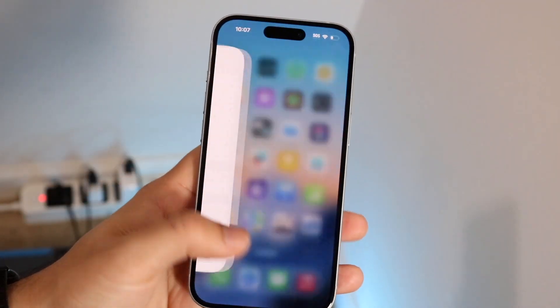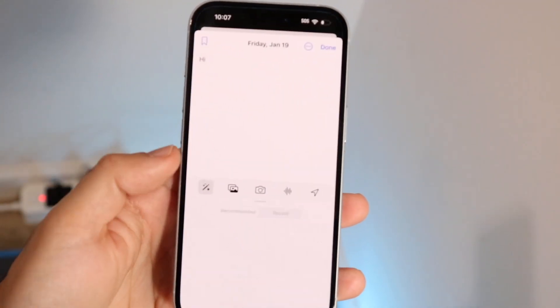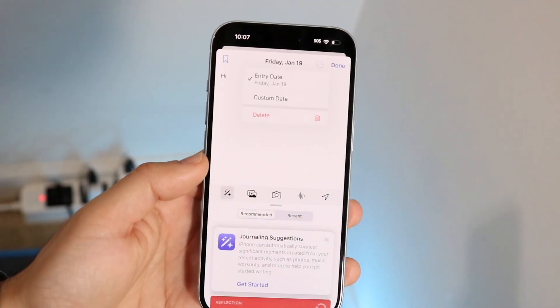So you might be trying to figure out how you can lock your journals on your iPhone. Luckily for you, this is a pretty basic process, but this new journal application is very cool.